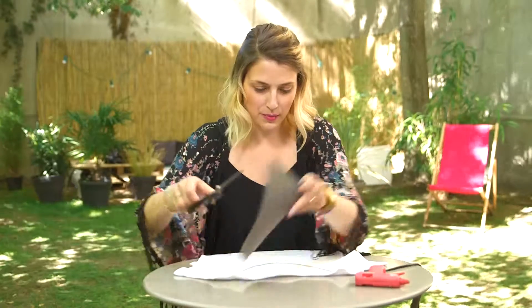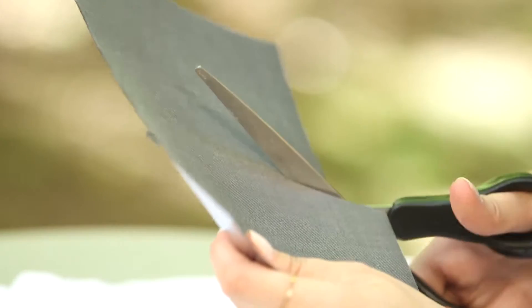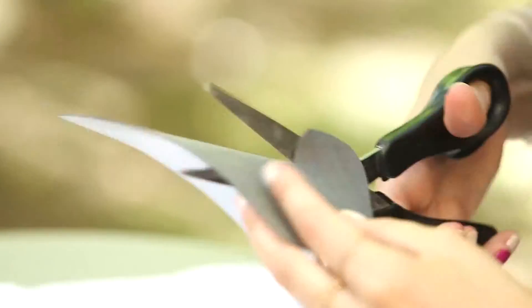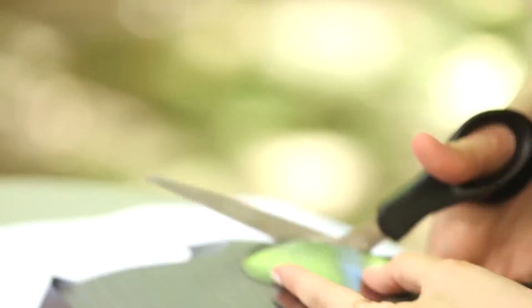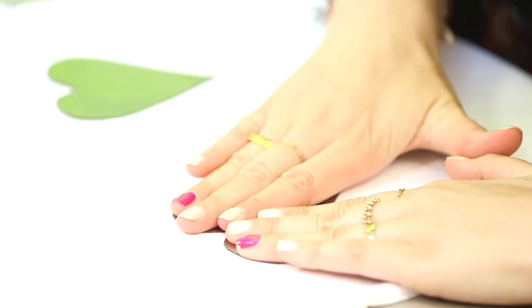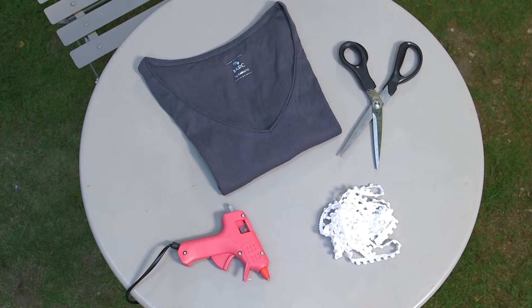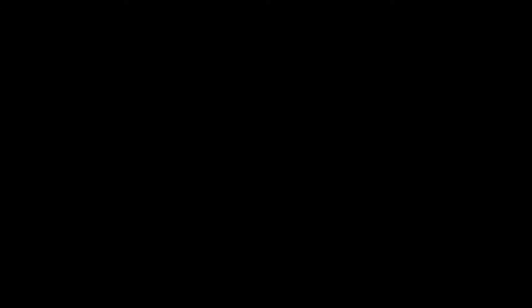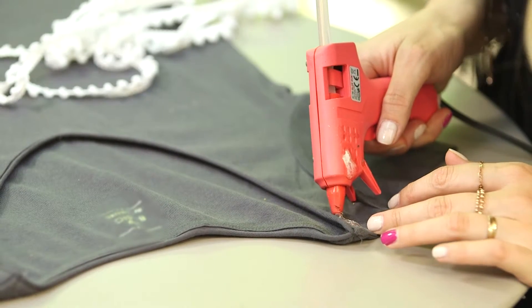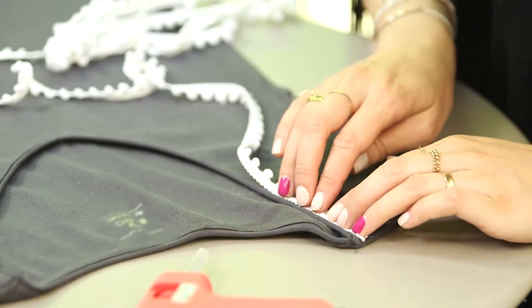For idea number 7, still using synthetic leather, I'll create two shapes and place them on the chest for a nice result. I chose hearts, but you can choose something else — put whatever you want. I glue them, not towards the edges so that it doesn't spill, and put them on the shirt as soon as possible. I'll also use a hot melt glue applicator for this one, but if you like to sew, you can do that too. I apply the glue directly on the t-shirt — 5cm by 5cm — as the glue dries really fast. Then you place the piece and push it onto the t-shirt right away.